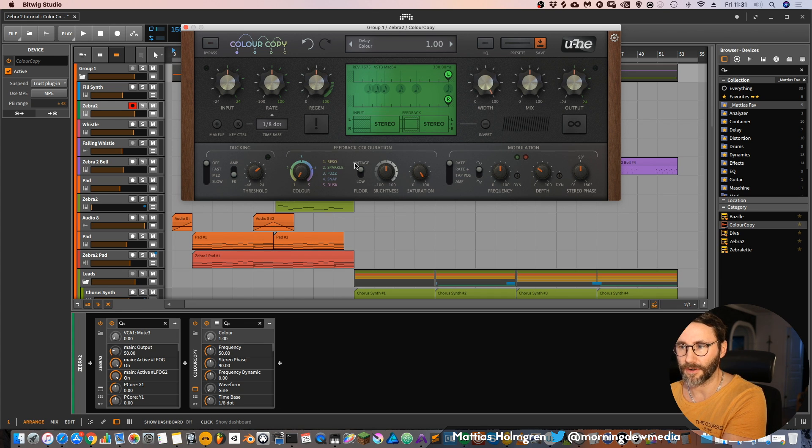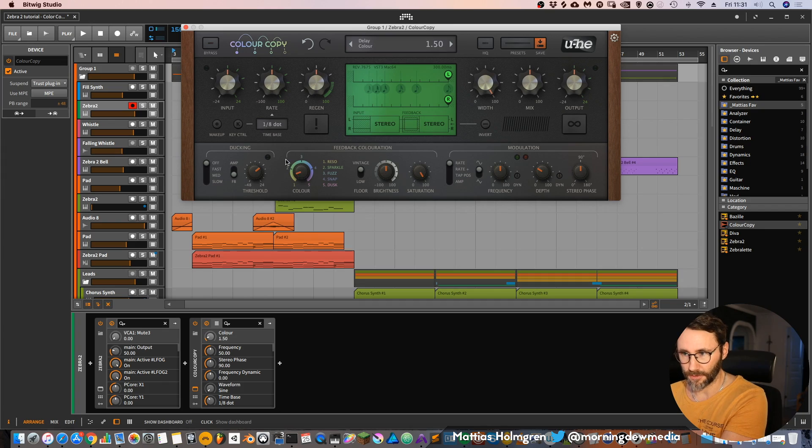Let's first take the first color here called Reso. You will hear it has a resonating peak. And if we go further to Sparkle, it has a quite smooth sound. Then we go to Fuzz. This is actually the favorite of mine, but it all depends on what kind of sounds you feed into the delay. Let's go to Snap. And to the Dusk mode.